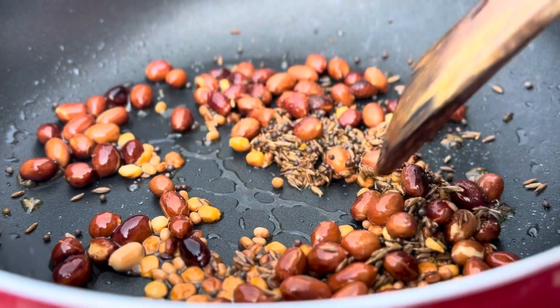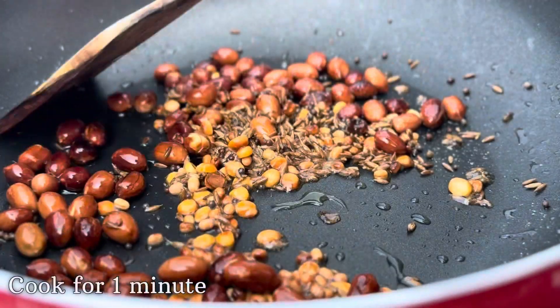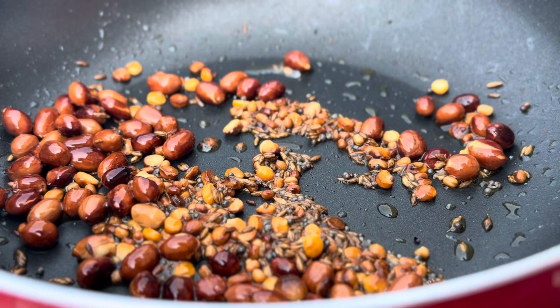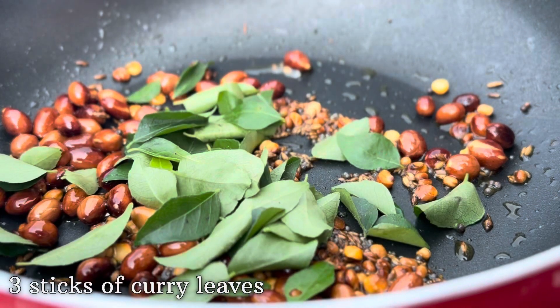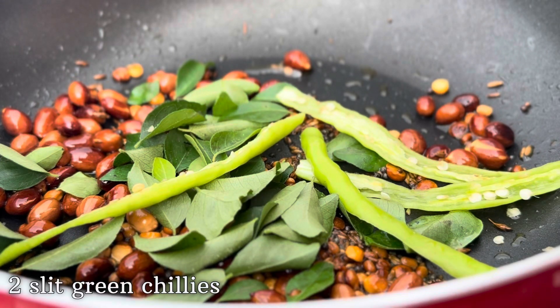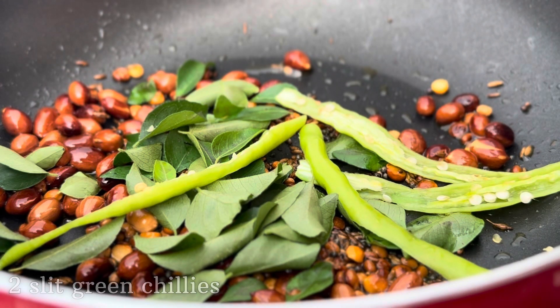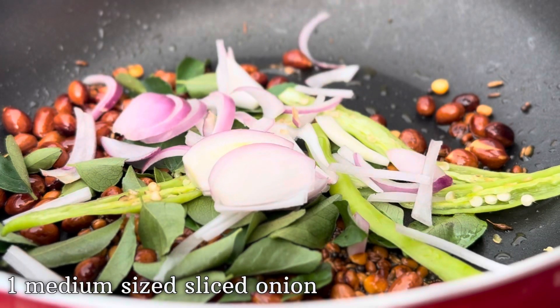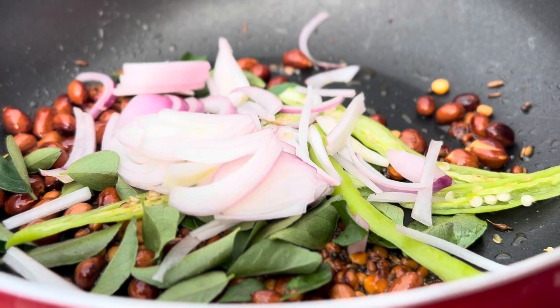After adding all these ingredients, let's mix this really well and let it cook for another one minute. Once the cumin seeds start to crackle, let's add three sprigs of curry leaves, along with two slit green chilies, and lastly one medium-sized sliced onion.